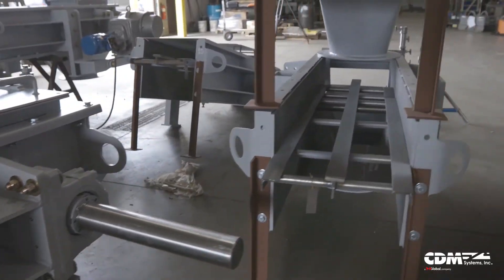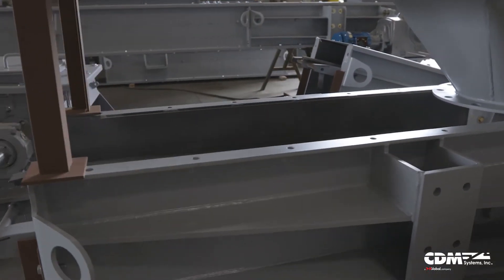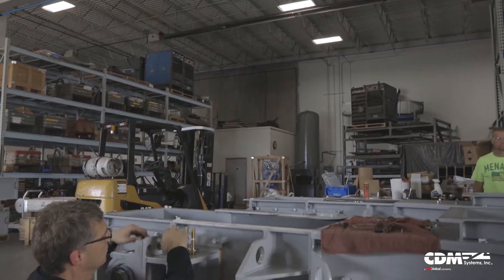The final assembly will just be of each individual sub-assembly. We won't have the entire conveyor bolted up post-paint unless we're doing a full assembly test run on it. Typically, the sub-assemblies are your drive section, your terminal station on a bucket elevator, your discharge head or your boot, and then little trunking sections, screw conveyors — same type of thing.